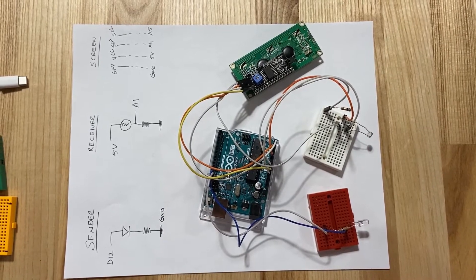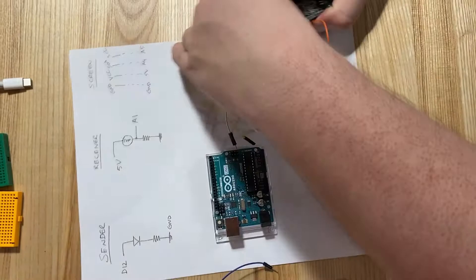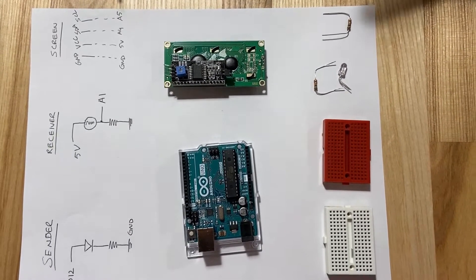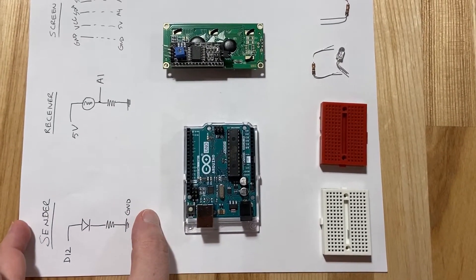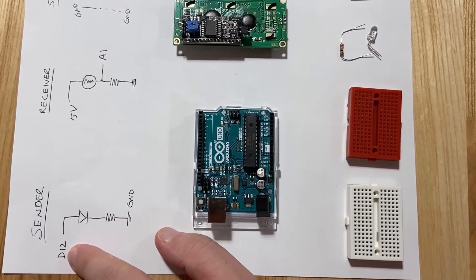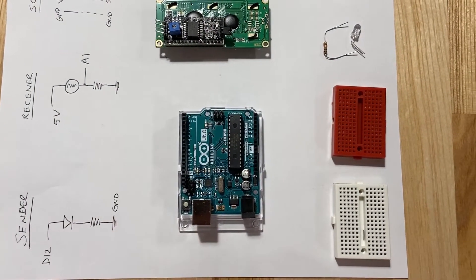Now let's do the exciting part — we're going to build it back up. The first thing we're going to do is build the sender. Here is the diagram we're going to use: D12 going to an LED, going to a resistor, going to ground.